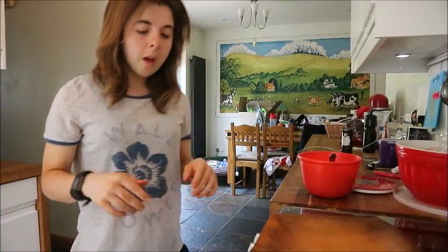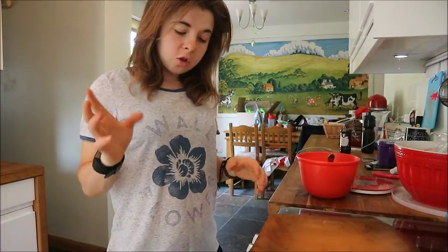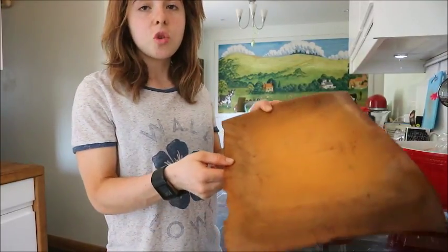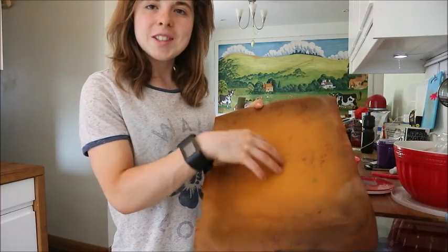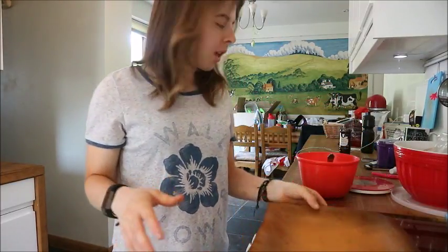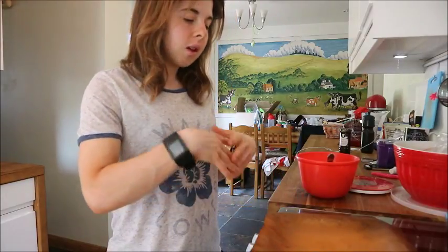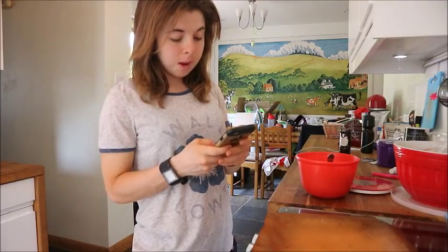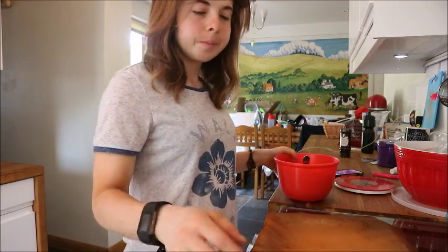Once it's all mixed up, get it ready for the oven — which you should have preheated to about gas mark five or six. Since I don't have a brownie tin, I'm using a baking tray with a silicone mat so nothing sticks. Layer the mixture out on there and bake for 20 to 25 minutes.